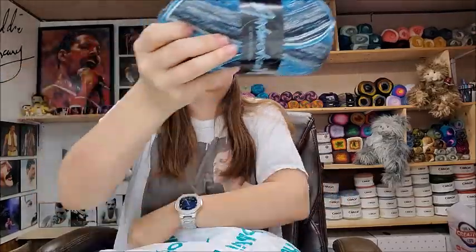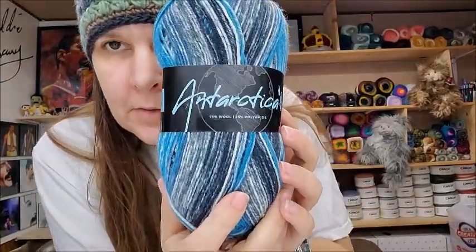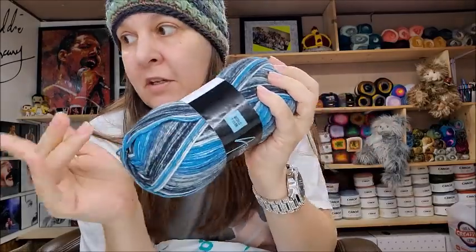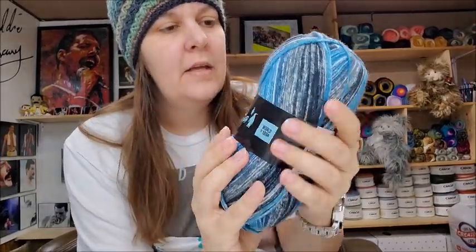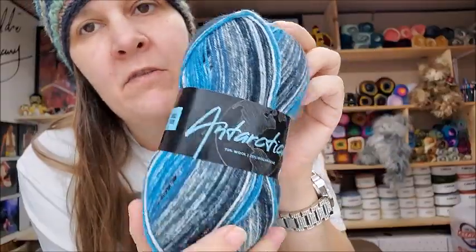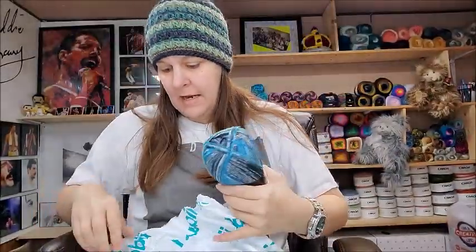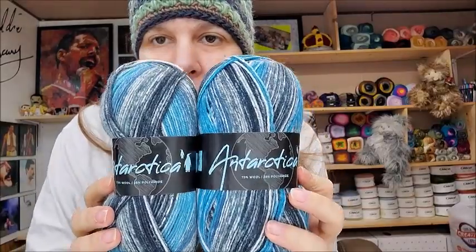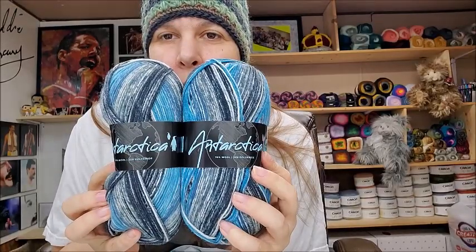Oh, this one's my favorite — color number four. I like this one the best out of all three of the Antarctica colors. It is so beautiful — it's got blues and grays and dark grays in it. That's very pretty yarn. I won't make socks out of this, but I might work with it and see if I can make a pretty cowl or something. It is gorgeous — it reminds me of water or something. That's pretty.